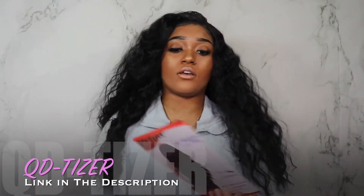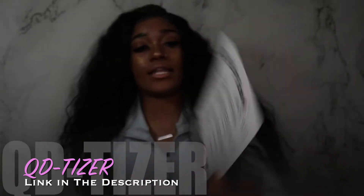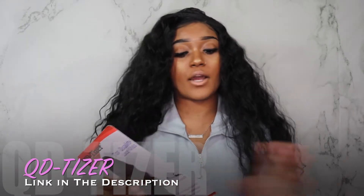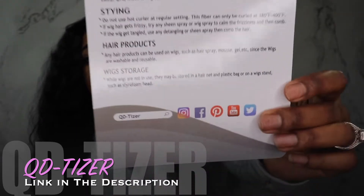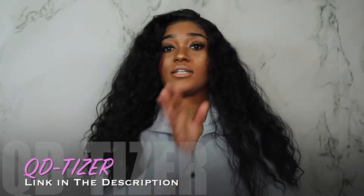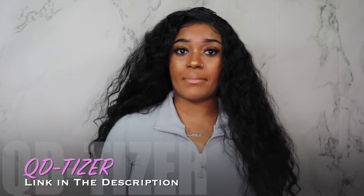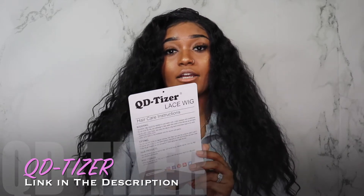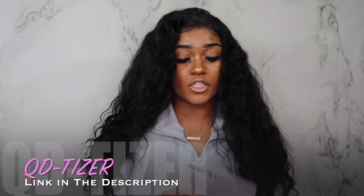Other than the wig cap, it also comes with a card explaining exactly how to maintain it and what you can do — the instructions for this wig as far as washing, styling, hair products you can use, and wig storage. It pretty much explains every single thing you need to do for this wig. I thought that was wonderful because a lot of people aren't quite familiar with wigs yet, or maybe it's their first time. So I thought it was a really great idea to add this to help people out in need of instructions.